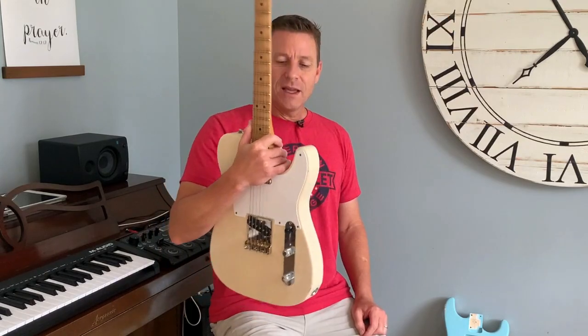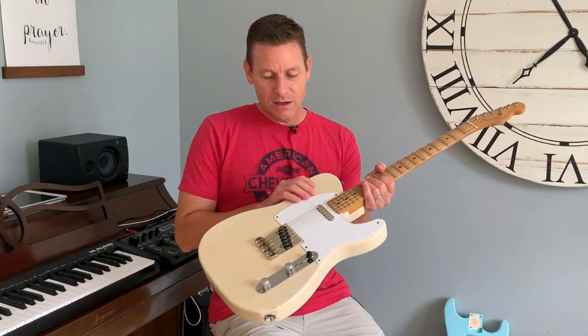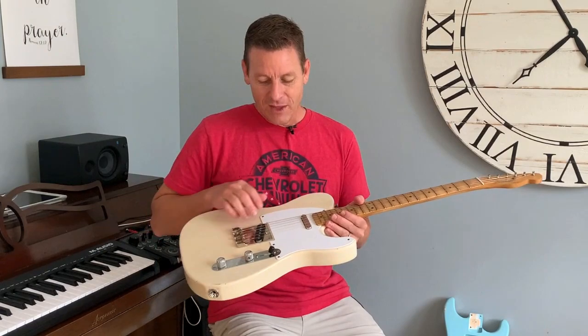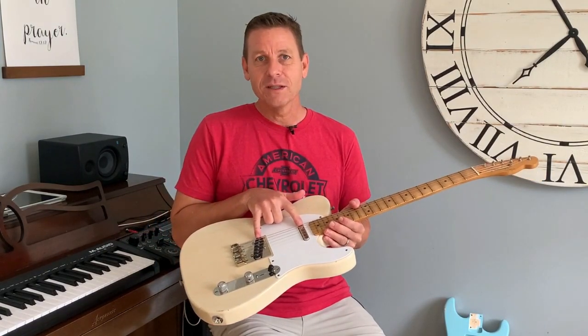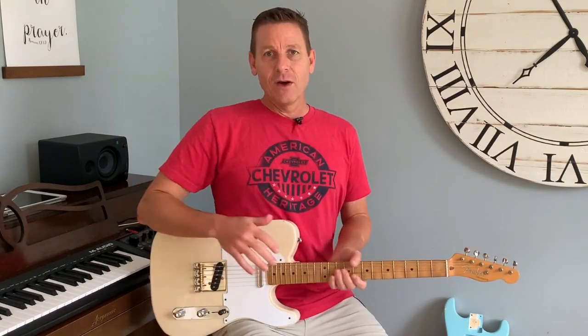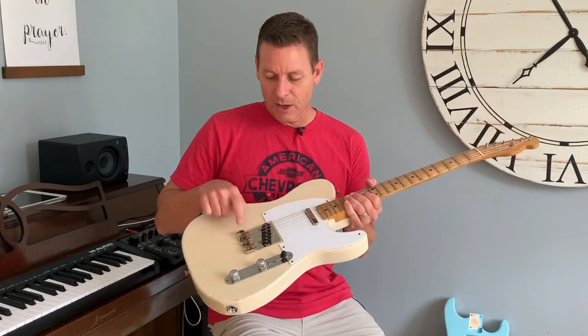This is a Telecaster I got — it's an MJT vintage blonde relic body along with a genuine Fender 50s Road Worn neck that I took off of a purple Road Worn that I bought previously, and then I got some Lindy Fralin pickups in here. They're stock Tele pickups. You can check it out in another video. A lot of the hardware was from that original Road Worn Telecaster, but I bought this bridge because I'm going to put a Bigsby on it.